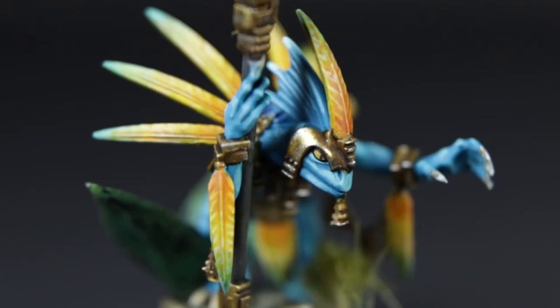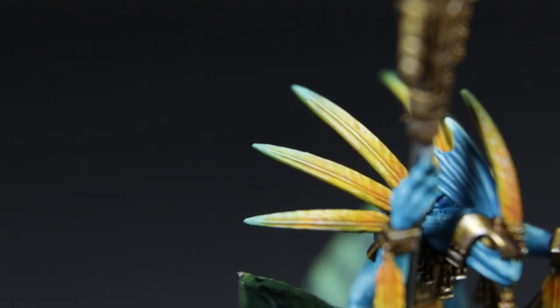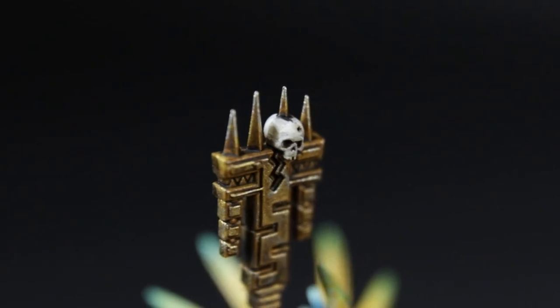Bob's your uncle, Fanny's your aunt — we have a completed model! It was quite a ride and I'm fairly happy with the end result. If you're anything like me, all you'll see when you look at your completed work are all the areas you wish you'd done differently. But there's something uniquely cool about this hobby — I feel like I learn something new after every single project. After finishing these feathers I kind of wanted to go back into the skin, but instead I'll call this one finished. Focus on the process, not the results, and enjoy that process.